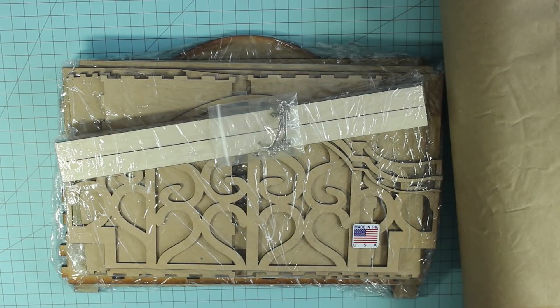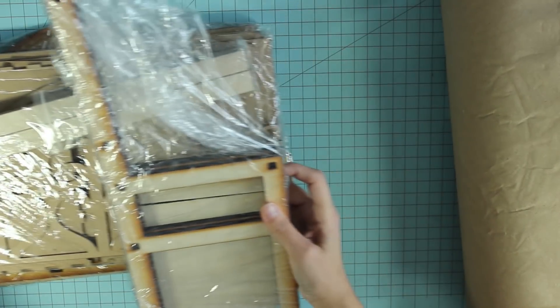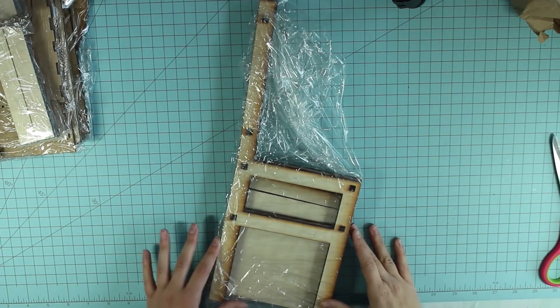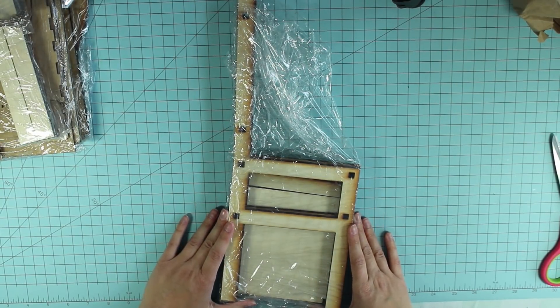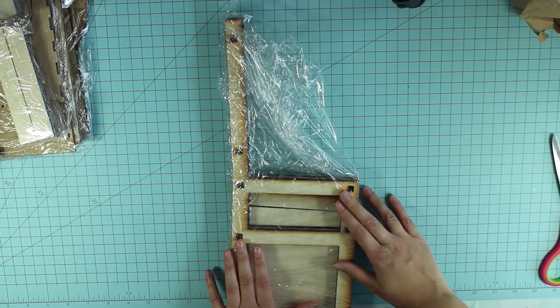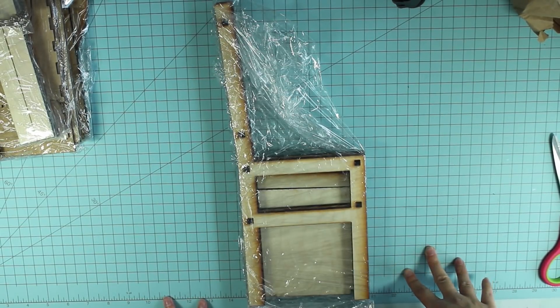I also want to show you this — it didn't come in the box I just unboxed, but it is from Doll Furniture Studio. Basically this is a chair — it's another DIY kit to build a chair — and I actually purchased this from Doll Furniture Studio quite a while ago and just didn't get around to building it yet. So I also have a chair as well. I will check back in with you when I get started.